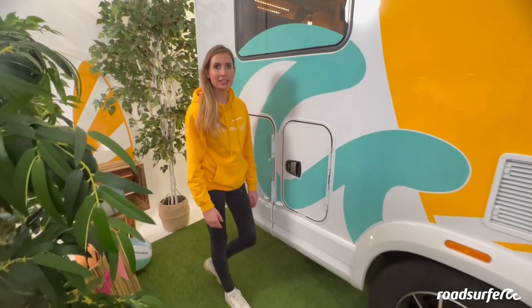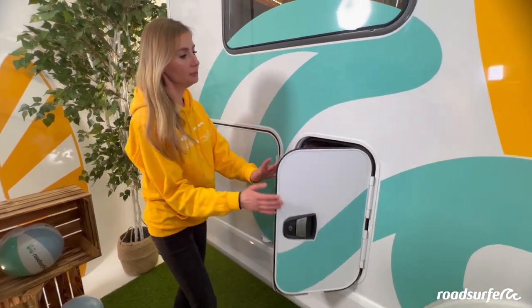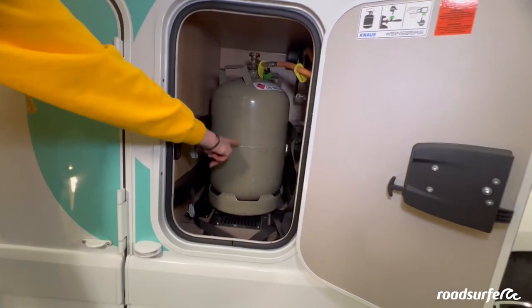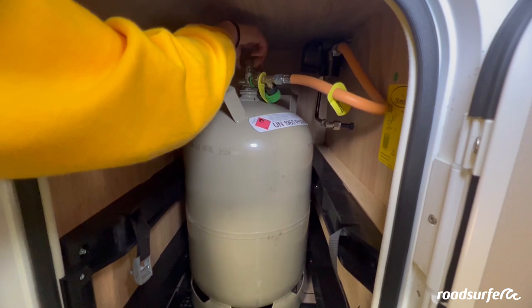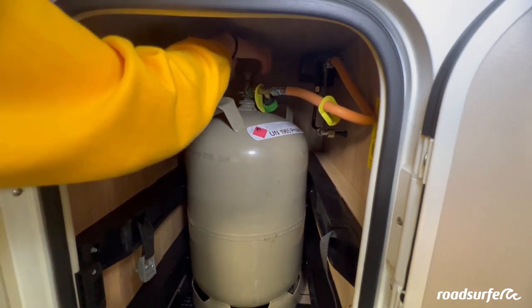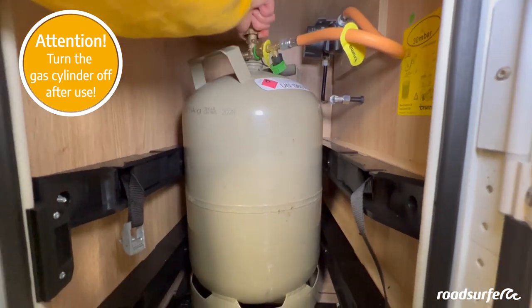The large gas cylinder at the back of the camper runs the auxiliary heating, the refrigerator, and the cooker — it's back here behind this flap. Turn the valve to the left to open the gas bottle and allow gas to flow. Turn the valve to the right again to stop the gas.